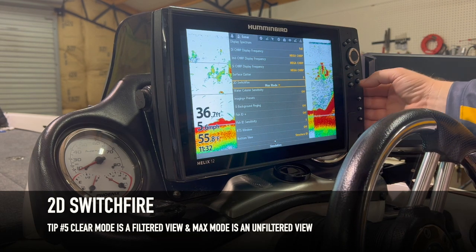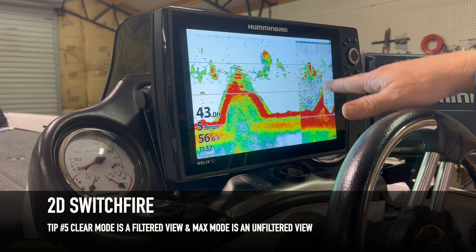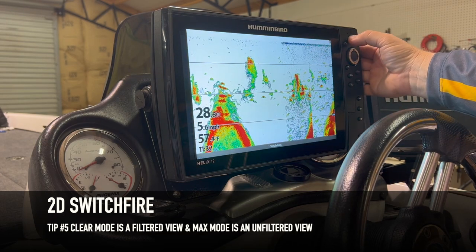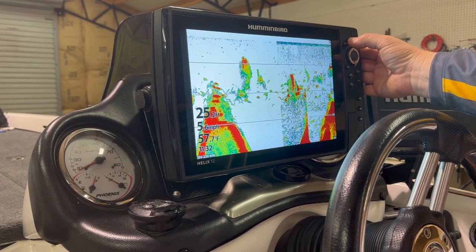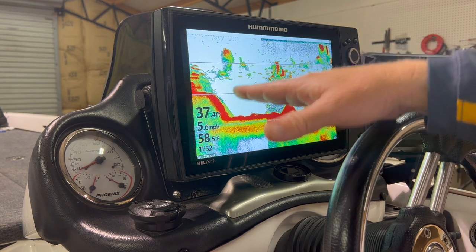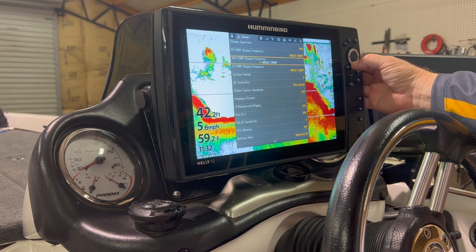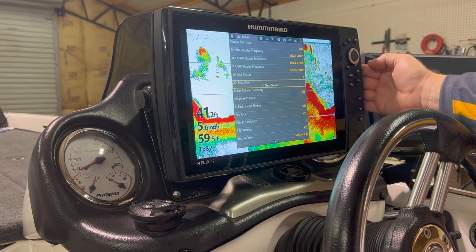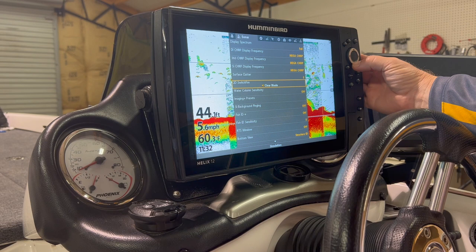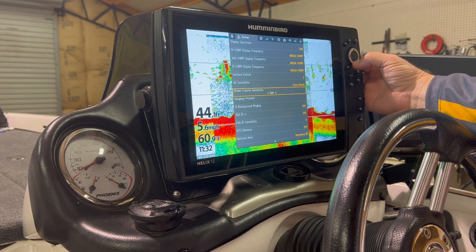Let me exit the screen so you can see the difference. Max mode is good when you're vertical fishing, but keep in mind that when you use Max mode you'll need to decrease your sensitivity just a little bit. A lot of people prefer it for dropping on fish, but I can get a pretty good screen in Clear mode too. Let's go back in — hit Menu > Menu — and change it back to Clear mode, which is where you'll keep it the majority of the time. Water column sensitivity does not apply to 2D sonar, only DI and SI images.